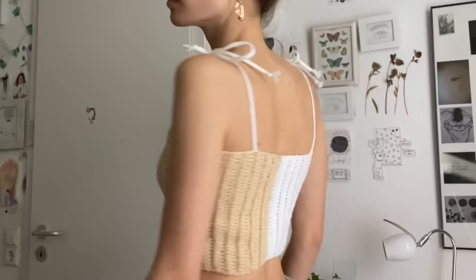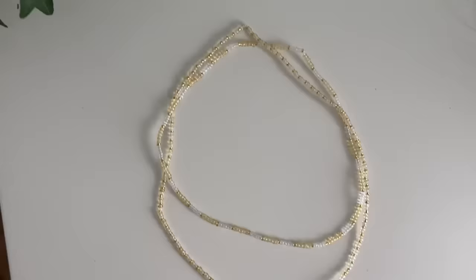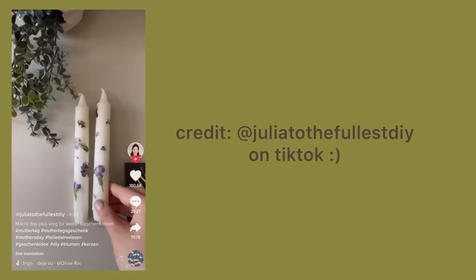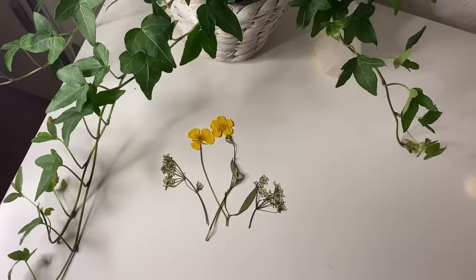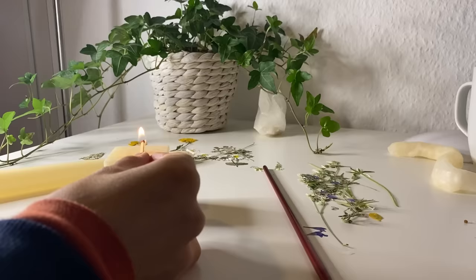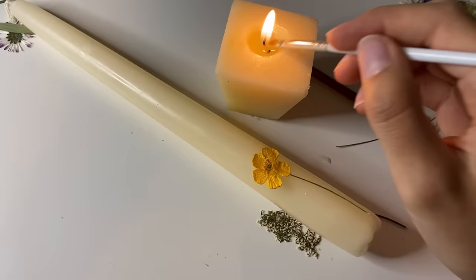I really like the colors, so I decided to also make some matching jewelry. Now we're going to need our pressed flowers again — I went on a walk and collected some more, and of course we also need some candles. You're going to need pressed flowers, a candle, a smaller candle, and some brushes. Put your flower on the candle, then use the wax from the other candle to make the flower stick.